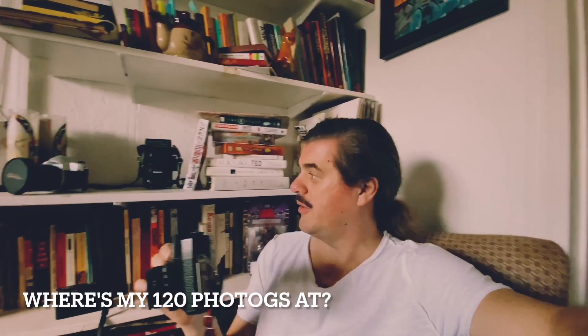It also has these interesting filters on it. I typically use toy camera because it kind of looks like my Holga. So if you've ever played with a Holga film camera, which is 120 film, the results I feel are pretty similar to this. My guess is that's the look that we're going for.